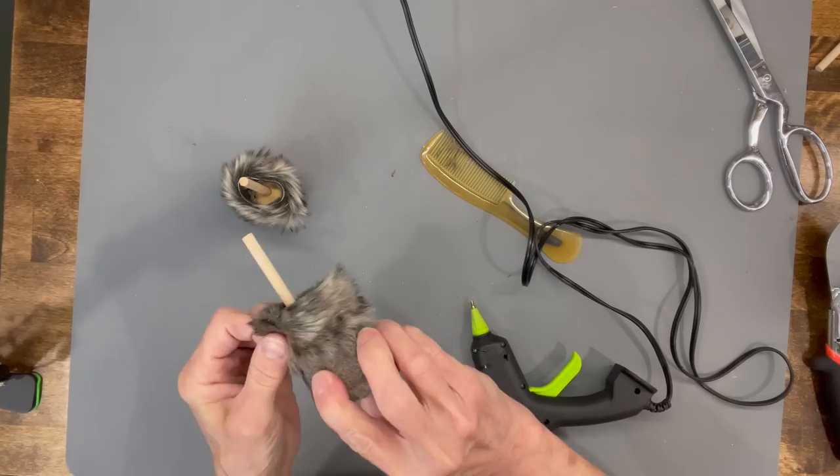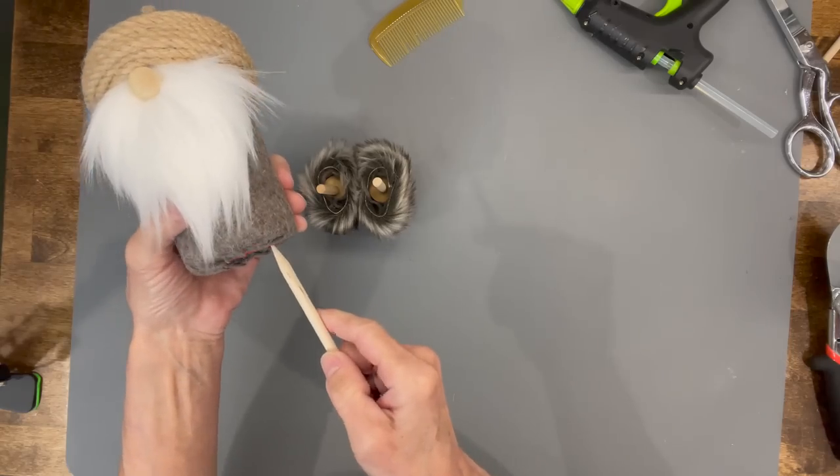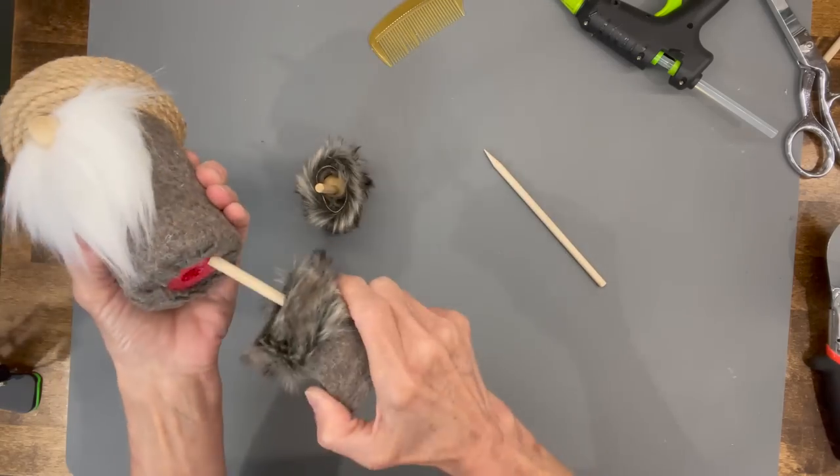Next, sharpen another dowel stick and poke it into the bottom of the pool noodle — just one on each side to put those legs up in there.